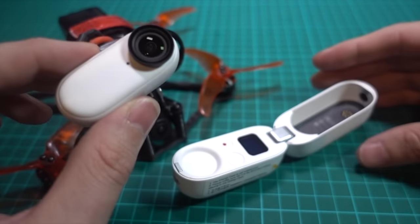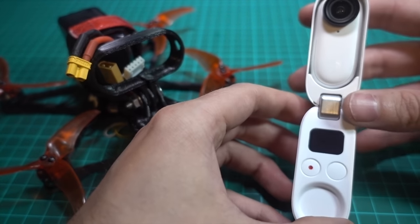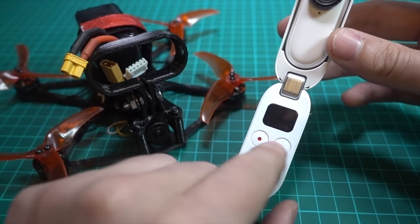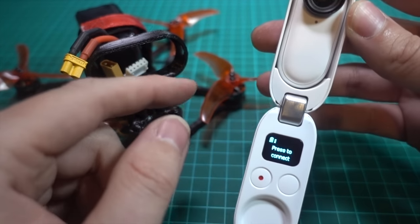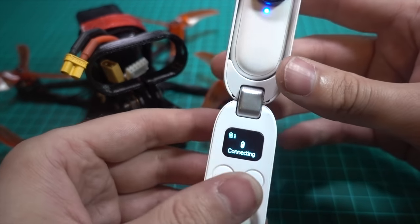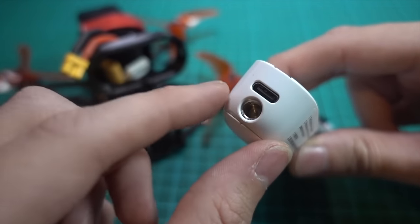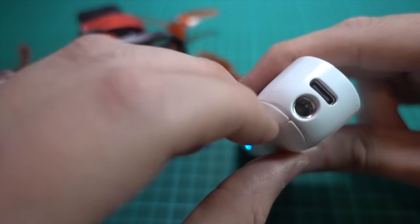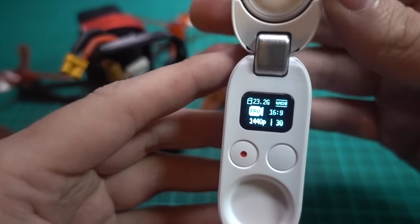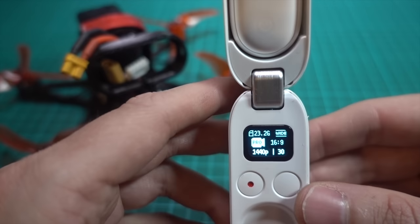This thing does not come FPV-ready out of the box — it's a bit strange to get going. This charge case, just like the first one, also connects to the camera via Bluetooth, so you don't have to connect it to your phone. It has USB Type-C charging, a tripod mount, and fold-out legs. It comes in a mode called standard mode by default, which is no good for FPV.